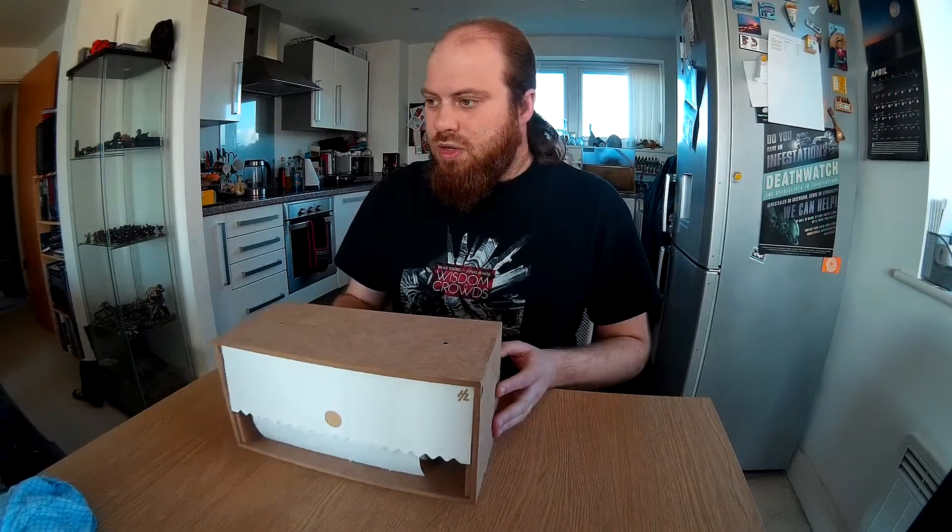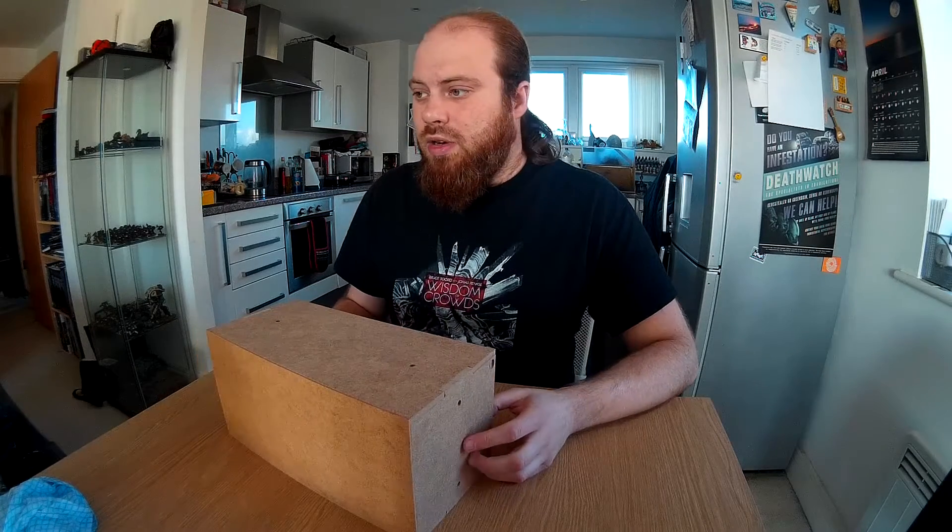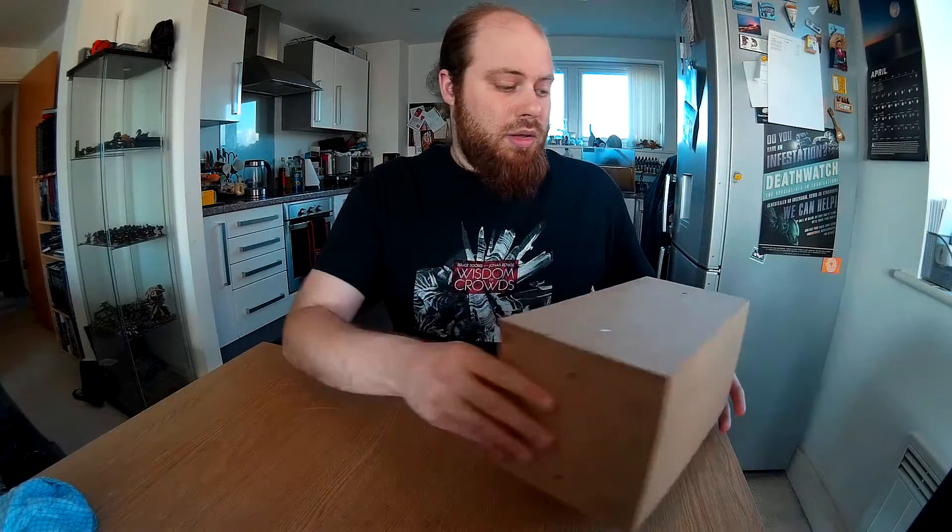It's got a flap here and a bit of balsa wood in the middle that the kitchen roll hangs on, so I can pull it out and pull off a nice sheet of kitchen roll. These units are really easy to put together so I'm going to demonstrate how to put one together and show you how I've organised my storage.